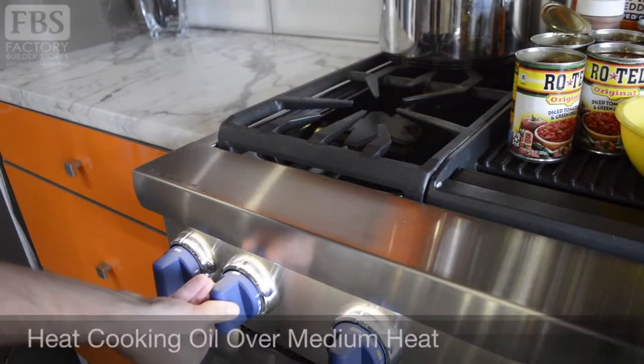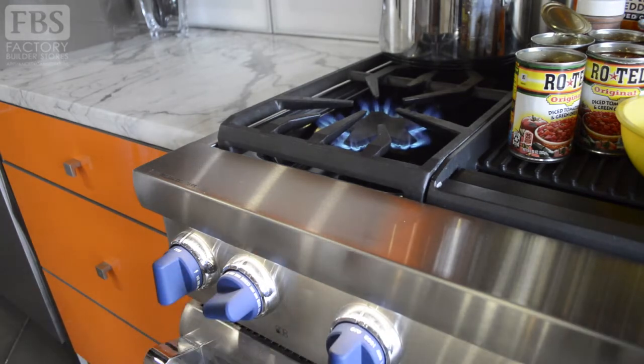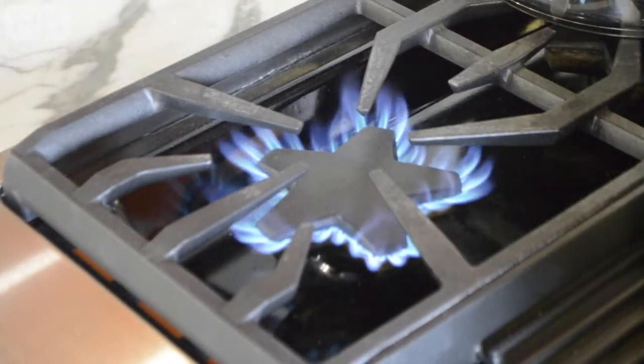Thanks for joining Fitz in the Kitchen. Today we're making one of my favorite cold weather recipes: five ingredient chili. First, we'll heat up our cooking oil over medium heat. I'm using Thermador's Pro Grand range with their patented star burners that are designed to heat up your pan evenly.